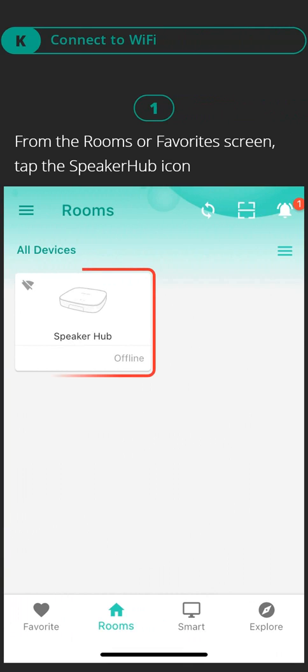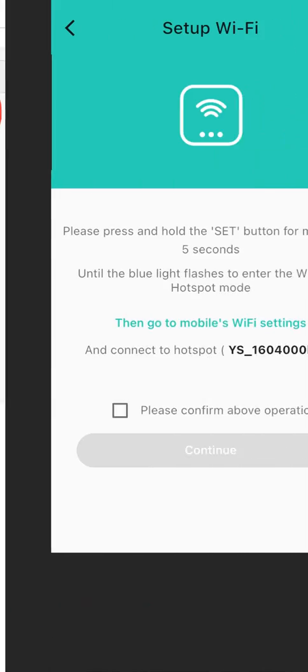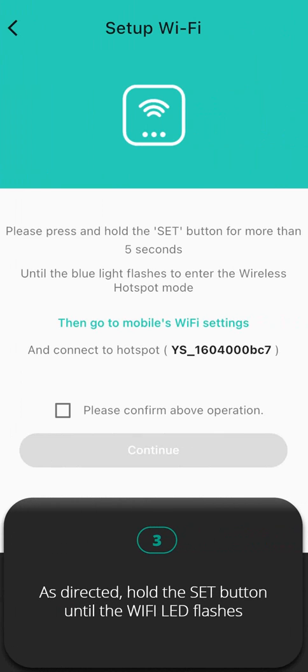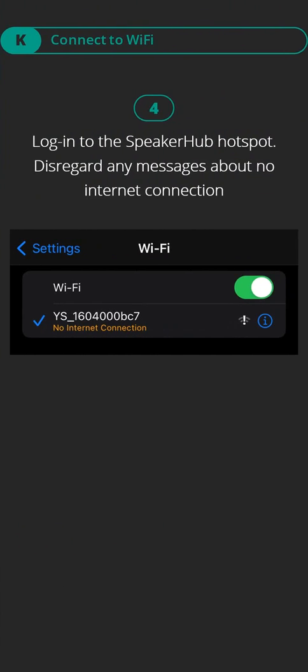Part K, connect to Wi-Fi. Step one: from the Rooms or Favorite screen, tap the speaker hub icon. Step two: tap the Wi-Fi icon. Step three: as directed, hold the set button until the Wi-Fi LED flashes. Step four: log in to the speaker hub hotspot, but disregard any messages about no internet connection.